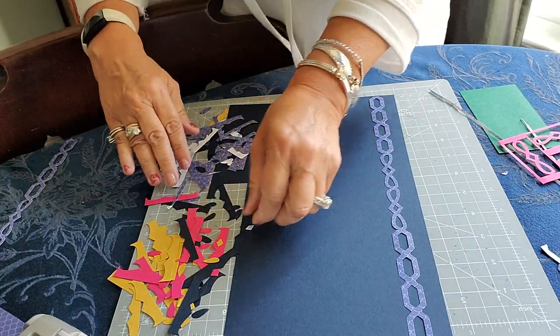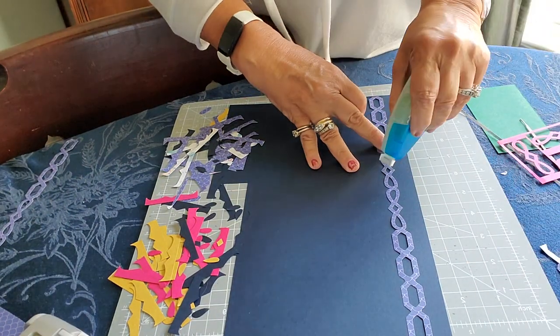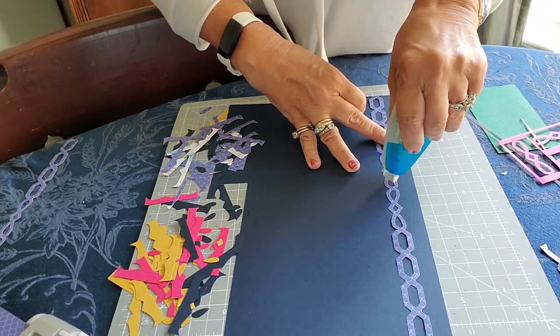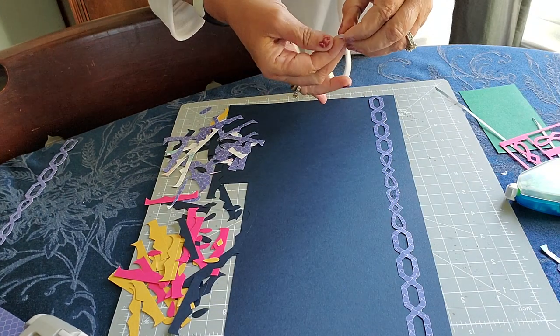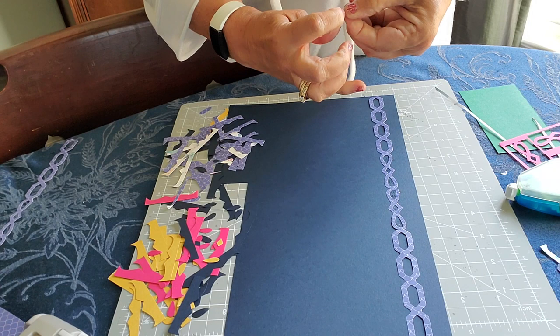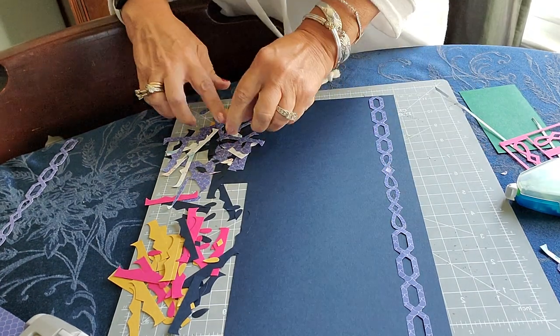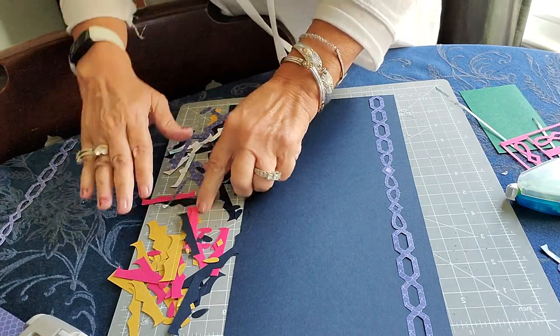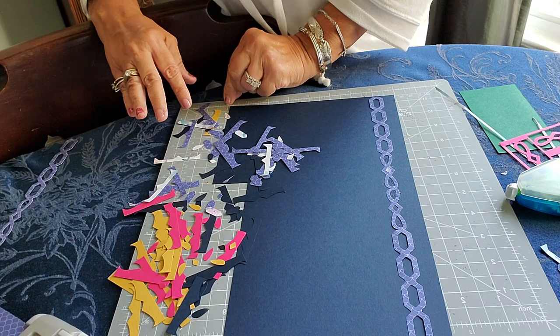I'm going to show you how filling those holes with a contrasting color gives it another zing. I'm going to grab some white here, take my adhesive, and fill in these holes. This is a repositionable tape. I know you're probably cringing if you aren't familiar with repo tape about the mess it looks like I just made, but I really didn't — you'll see.